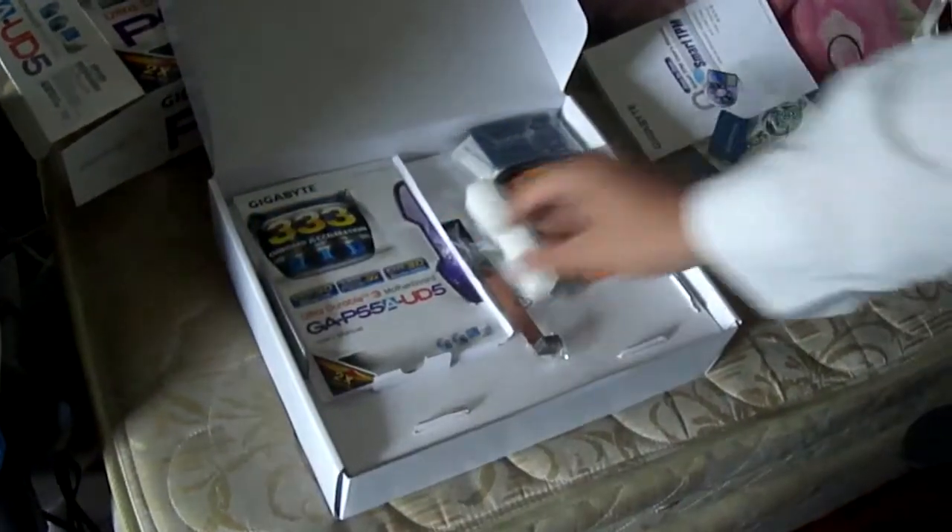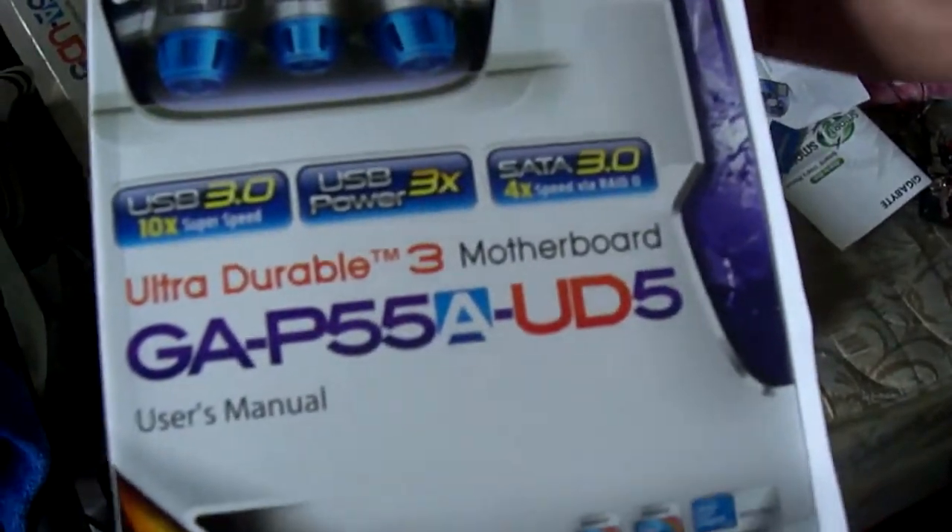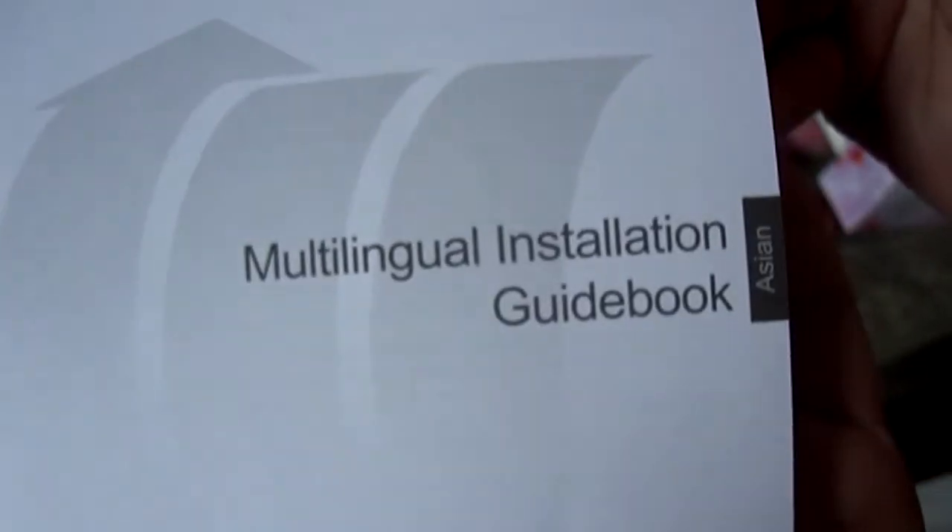And just the case sticker from Gigabyte. Here's the actual user manual. Inside are the driver CD and some manual correction. And a multi-lingual installation guidebook.